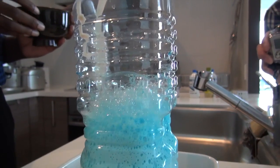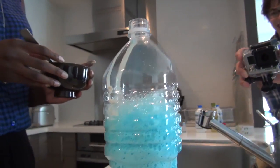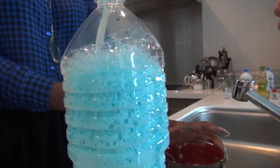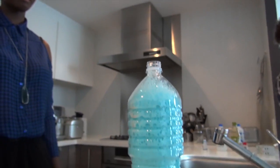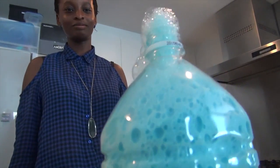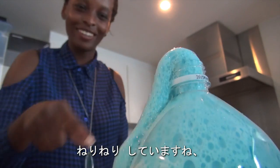Oh, it's rising! Wow. It's like a snake or something — see how it's curling around?